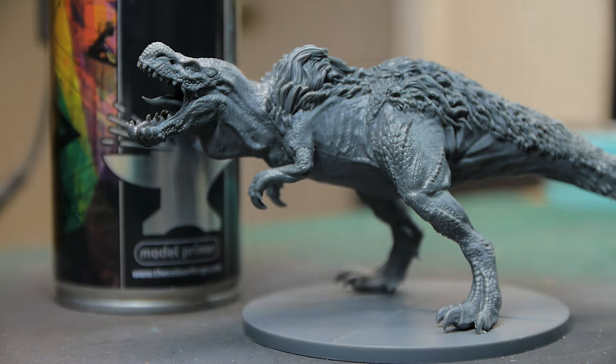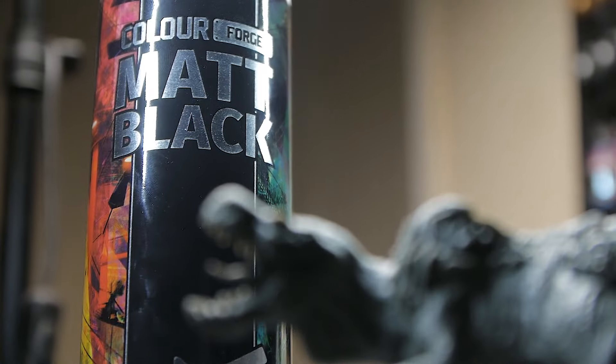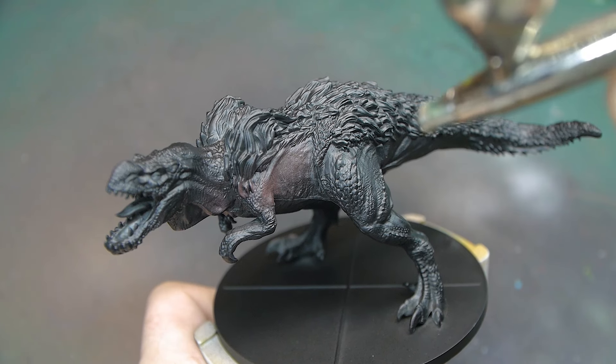To start with I'm going to prime him in black - a nice dark base coat - so that if I miss anything later on it's going to be nice and black, painted like the shadow areas.